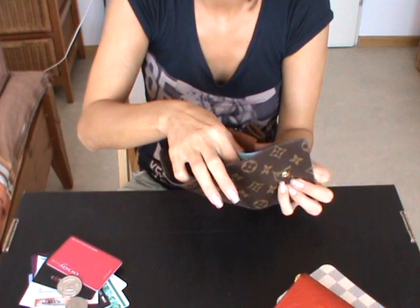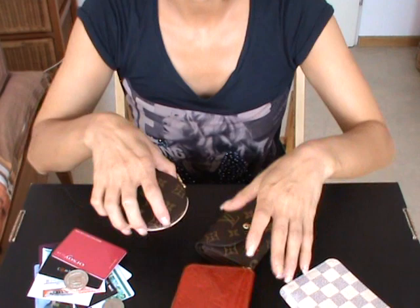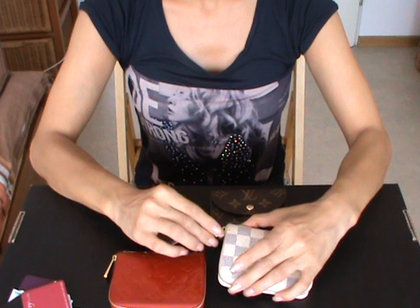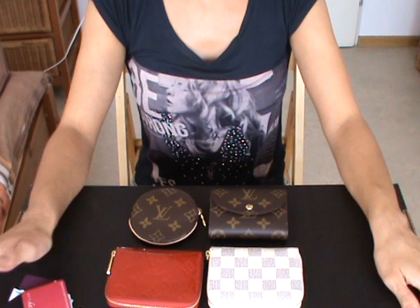I really hope that you enjoyed watching this small wallet collection by Louis Vuitton. I highly recommend a small wallet for smaller bags, clutches, or as I mentioned for sightseeing when you don't need that much. Let me know if you'd like a more detailed review — if this wasn't enough, I'll be happy to do an in-depth review of one of these wallets. Stay tuned for the next part of the wallet collection — bye!